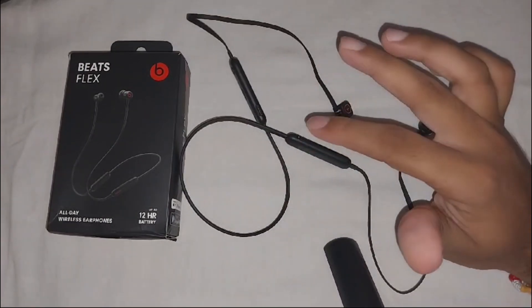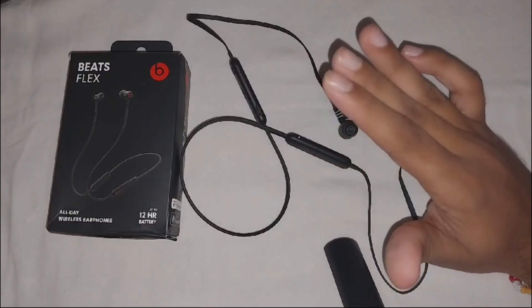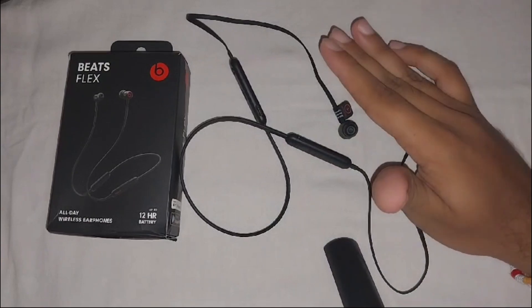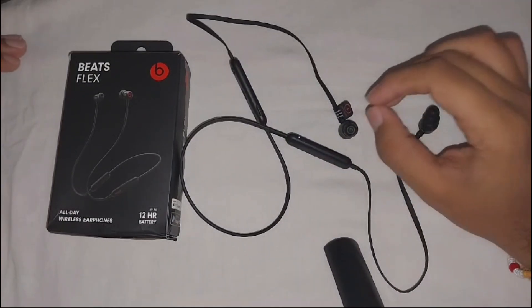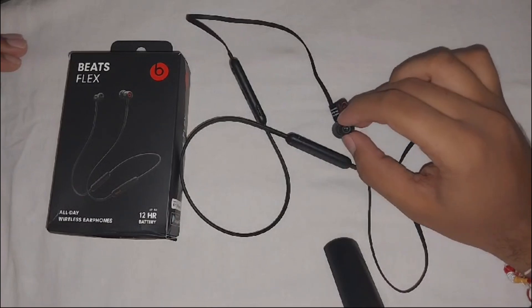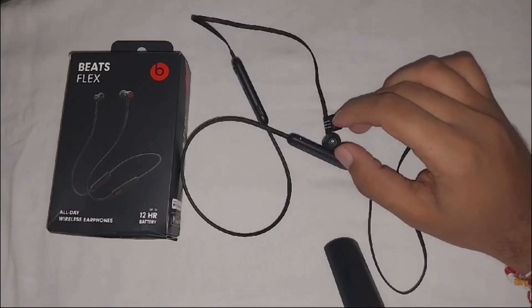If the solutions shown in this video don't work, contact the support team for assistance or a potential replacement option if the device is under warranty. That's how you can resolve this problem. Thank you for watching this video.